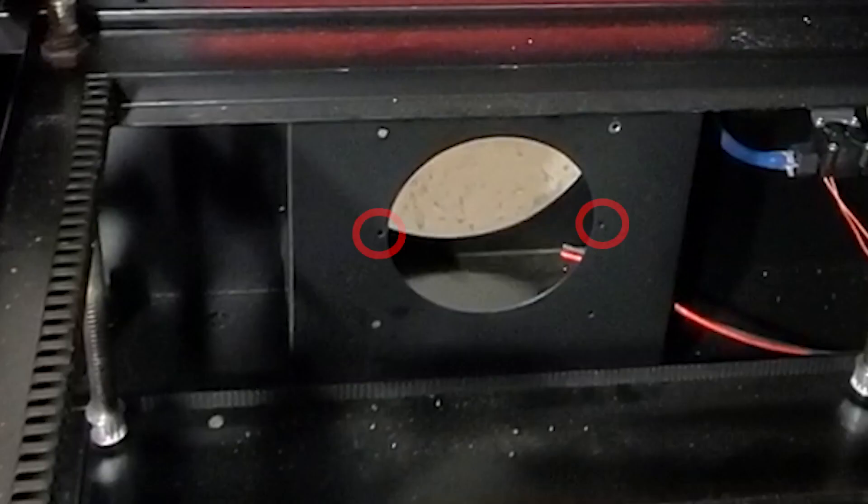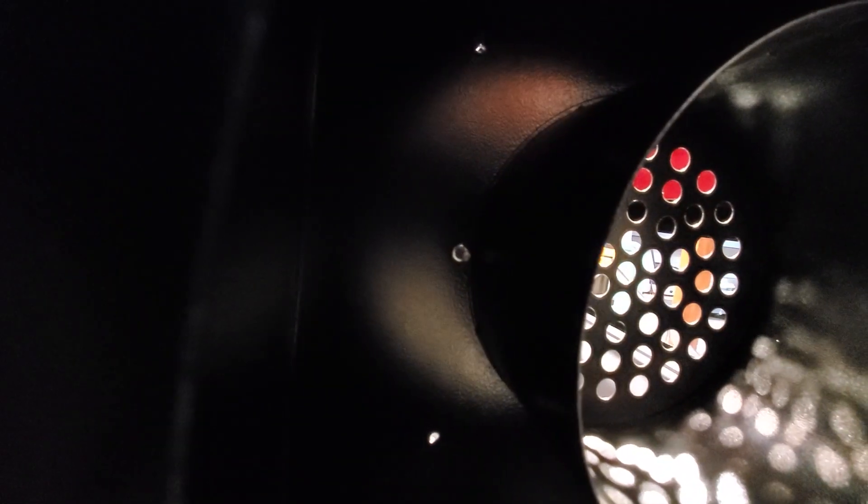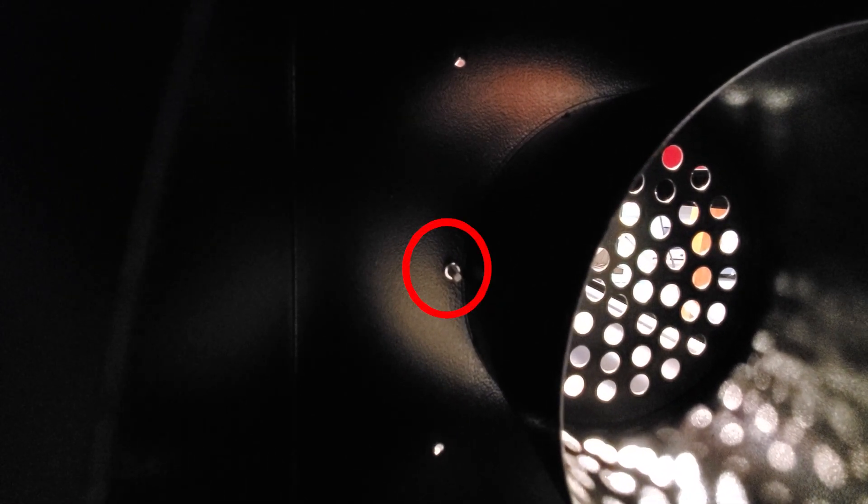Taking a look at what we have, there are two holes here that we can use to put these pieces back in. This is the only step where you really need two pairs of hands, because somebody has to be on the outside holding on to the nut so that you can screw these bolts in.